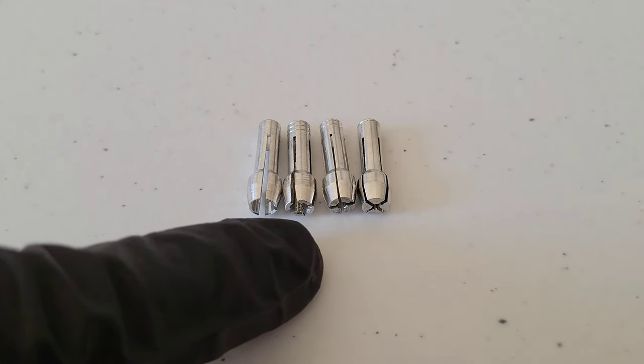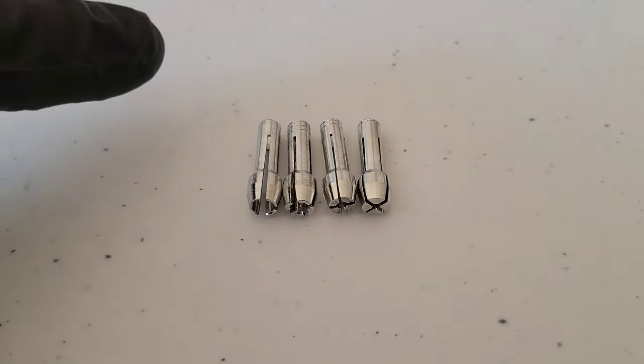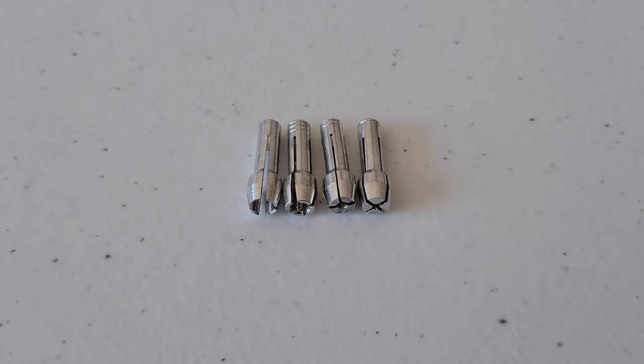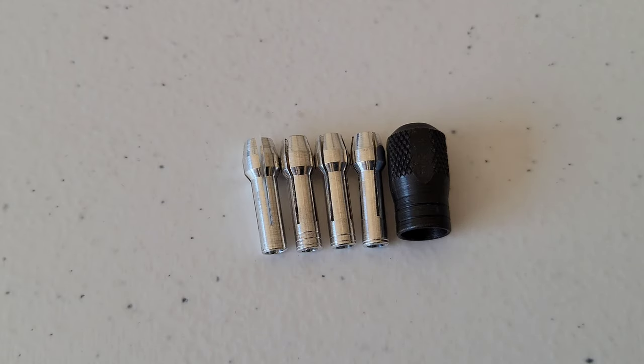Here's what each of the collets look like. On one side of the collet is where you install the Dremel accessory, and the other side is where you install it into the Dremel rotary tool. You always want to make sure that you use the correct size collet for whatever Dremel accessory you're using.